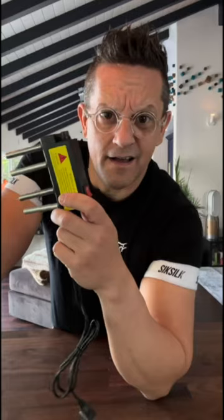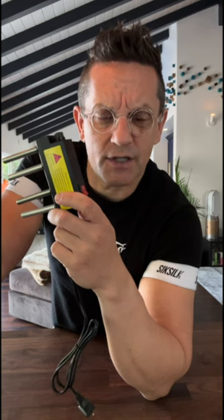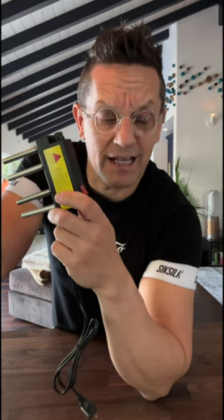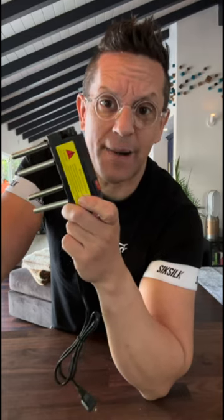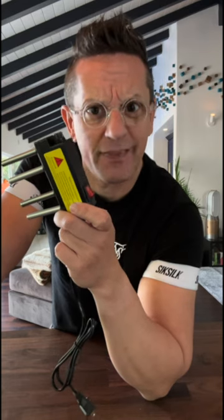Hello everybody, here's Martin, your personal water sommelier. I bought myself a water electrolyzer, and supposedly this device can showcase if your bottle of water is safe to consume or not. So let's check that out together.